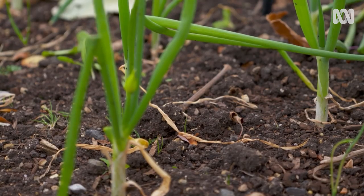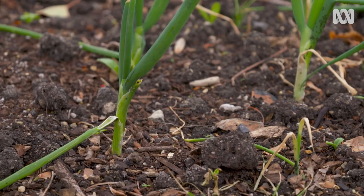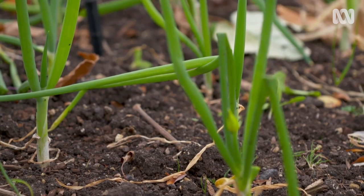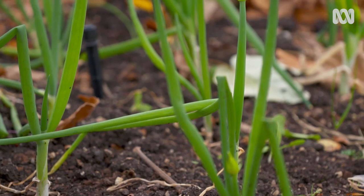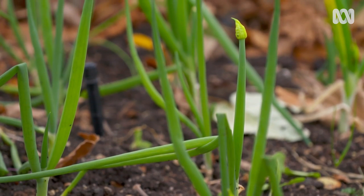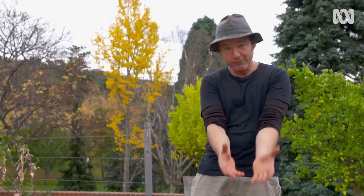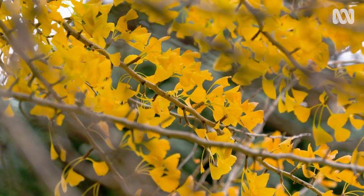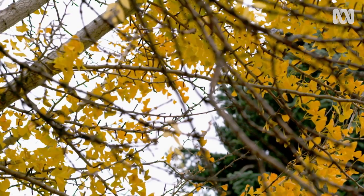In many parts of Australia, autumn is the best time to be planting your seed or seedlings of onions. This is particularly important in warmer areas because onions need a long, cool growing season to develop well. Here at The Patch, I wait until it's consistently cold before I sow my onion seed. And the trees behind me, when they change colour and lose their leaves, that tells me that it's cold enough to chuck in some seed.